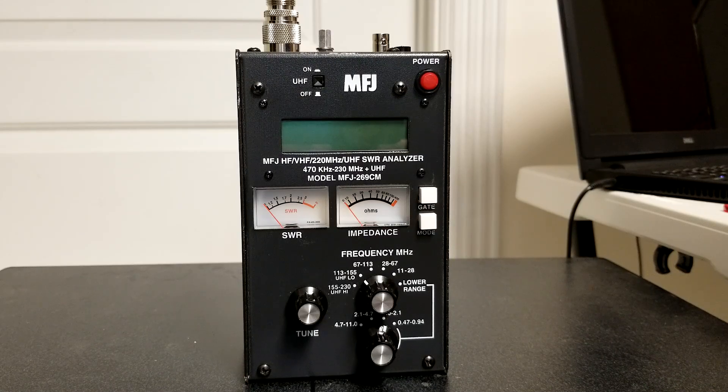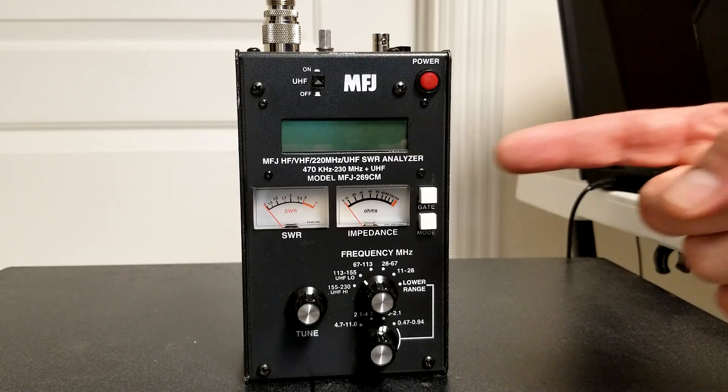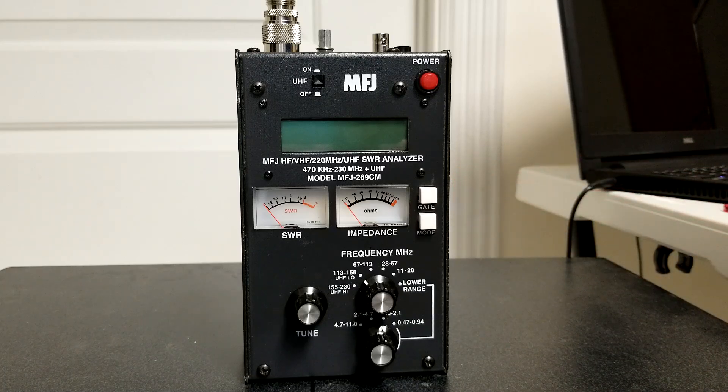If you wanted to check the SWR for 70 centimeters, you would choose UHF. Also down here, we have two white buttons — the gate button and the mode button — right next to the meters. You can use these two white buttons typically when you're powering on the device to go into advanced options. The advanced options — which we won't cover in this particular video — allow you to check cable loss, cable length, velocity factor, and a few other items.